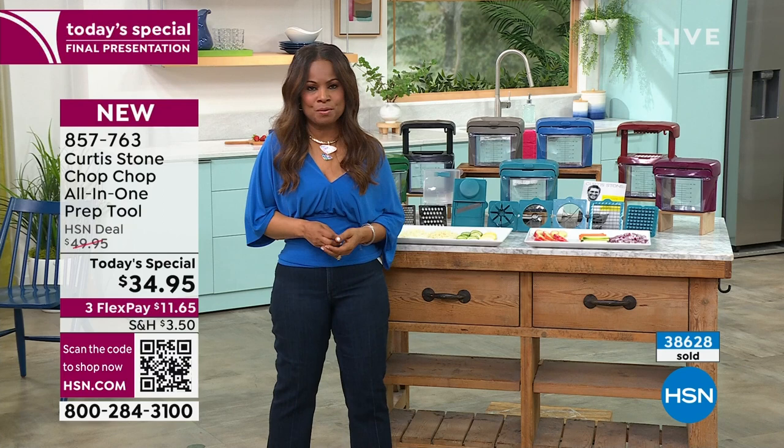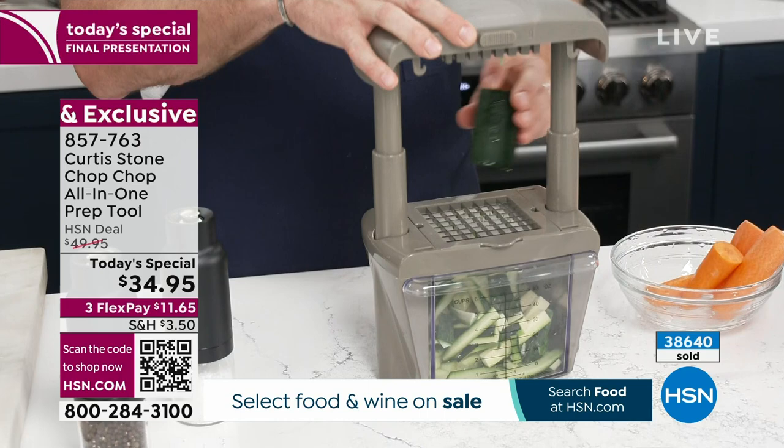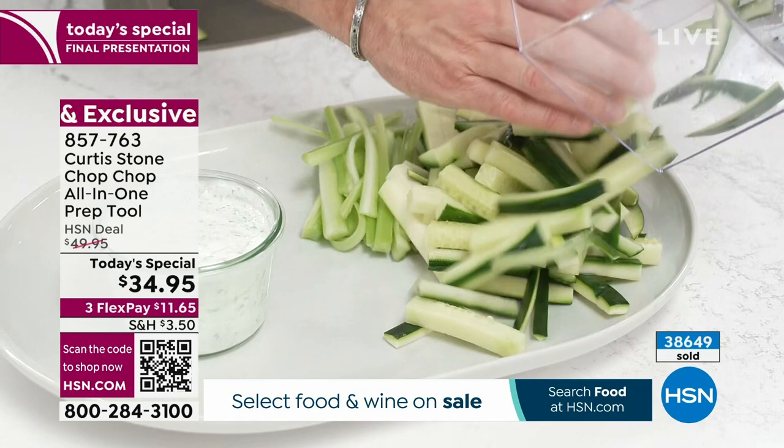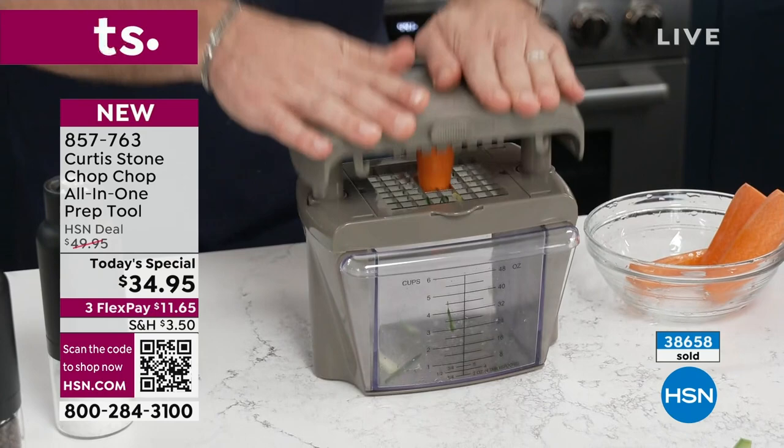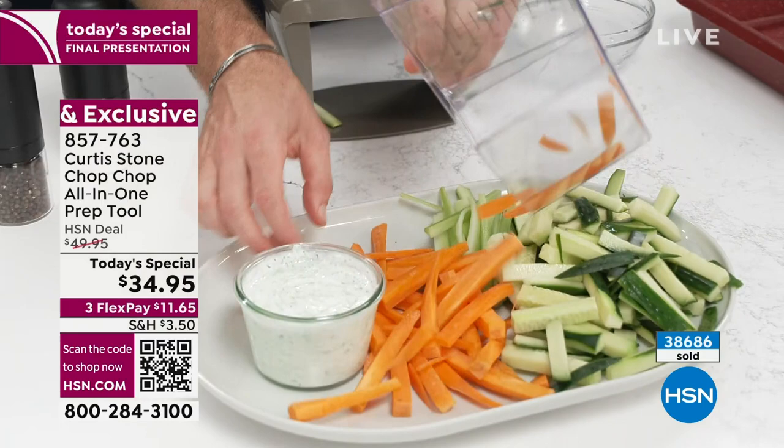I'm actually making crudités — this is a great little snack. If you're thinking you just want something to snack on, go ahead and do this for yourself. I've chopped cucumber, there's zucchini, there's some celery. I pull that out and stick it onto my platter. Hard vegetables like a carrot? No problem — watch it go through. It literally breezes right on through, and you can see in that six-cup capacity drawer underneath, you'll be cutting those carrots absolutely perfectly.